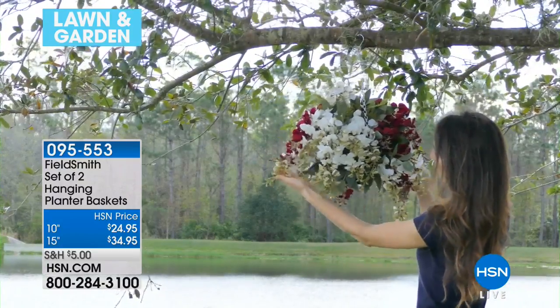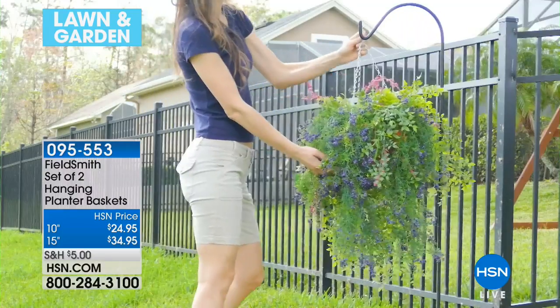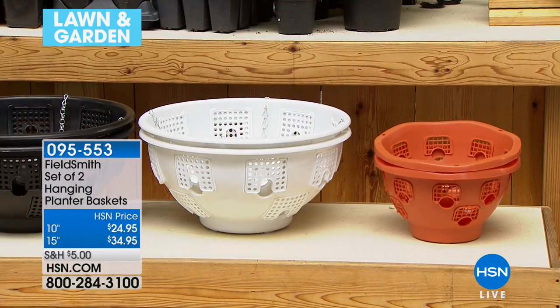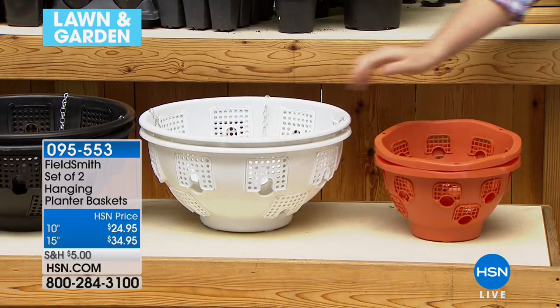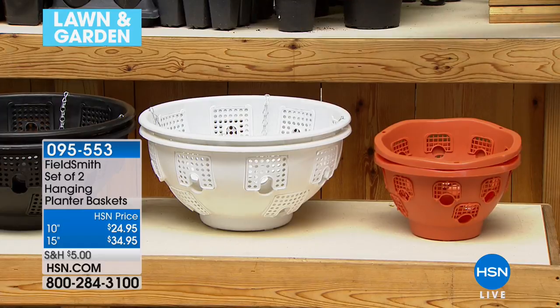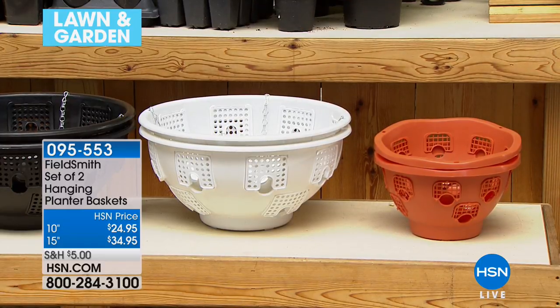You have the standard size which is a 10-inch, or there's the ultimate size which is the 15-inch. Both are fantastic. There's that 10-inch and there's the 15-inch. Color-wise there's terracotta, there's white, there's black, and there's going to be a turquoise as well.